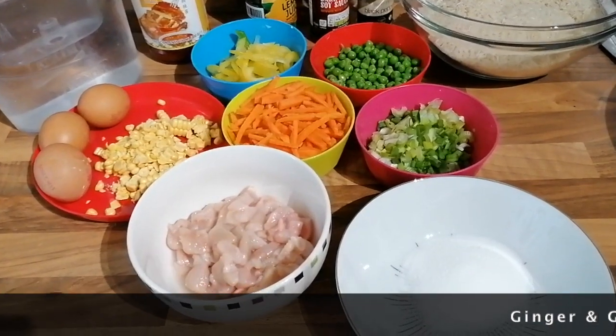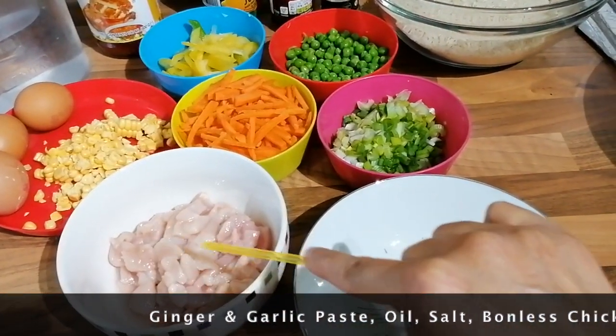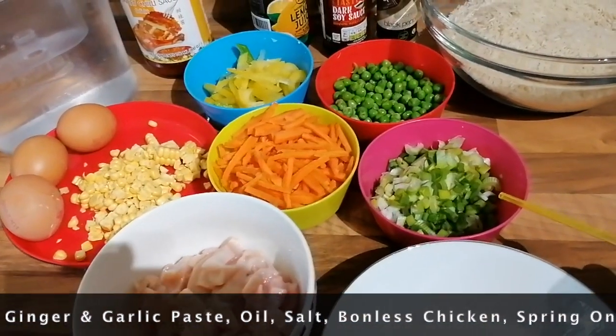For the ingredients, I had to cut the chicken with a little onion. Half a cup of spring onion.